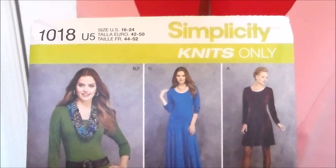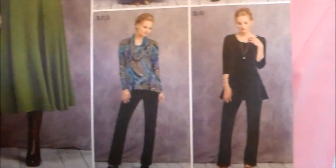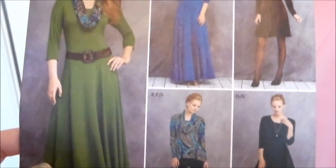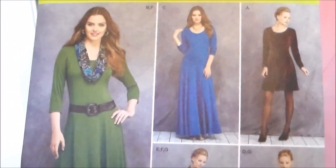To make Bulma's dress, we're going to be using Simplicity 1018, and I'm going to be making View D. This is a little bit different from the figure I was using for reference, whereas this has princess seams, the dress that she wears tends to be more of just like a giant t-shirt. However, I find princess seams to be a bit more flattering on me, so that's why I'm using this particular pattern, but you could go for something that's a bit more t-shirt-like if you want to be more accurate to the source material.